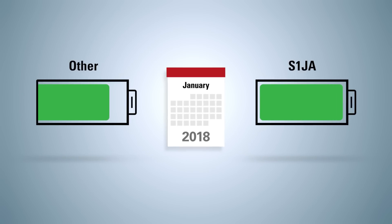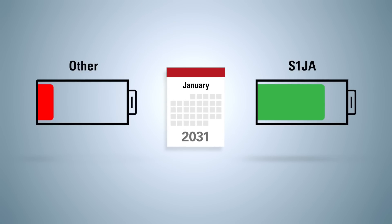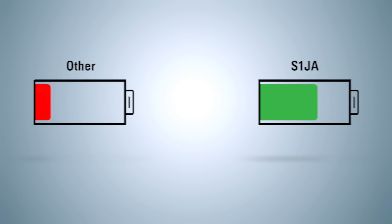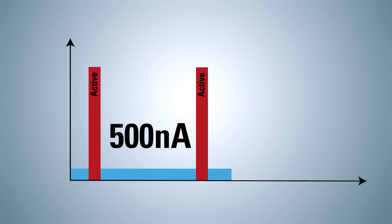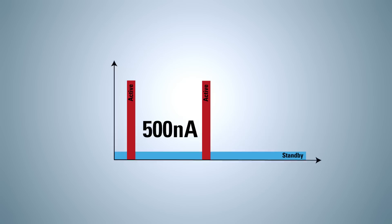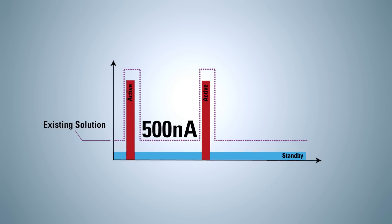Ultra-low-power operation allows the S1JA MCUs to extend battery life for battery-operated portable and battery backup applications. Our best-in-class software standby mode consumes a mere 500 nano-amps to enable 20-year battery life for applications that spend extended periods in sleep mode. This allows IoT applications to be implemented with smaller batteries and realize cost savings for end customers.